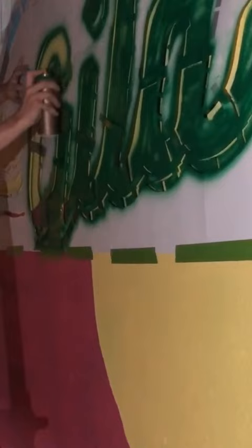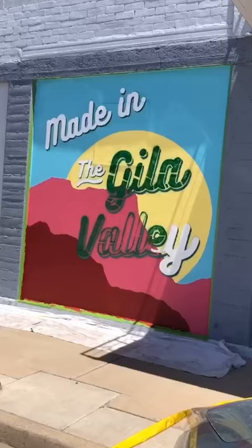Then I did the under shadow of the font, and then I moved into the actual white. Here you can see the difference between what it looked like before the white came on and what it looked like afterward.